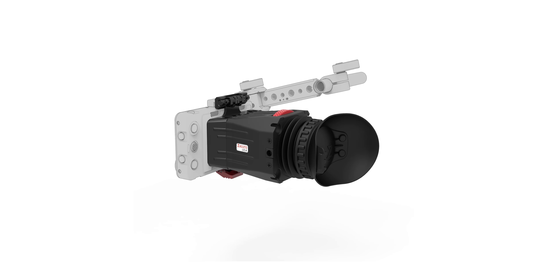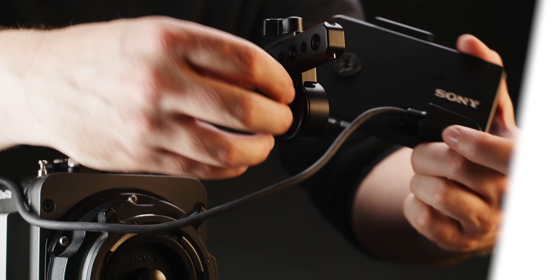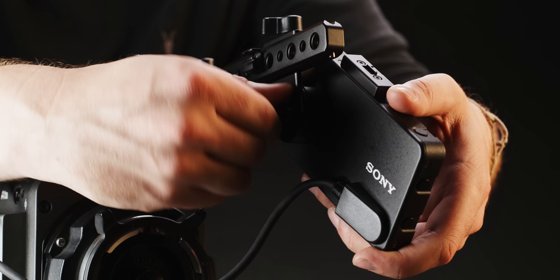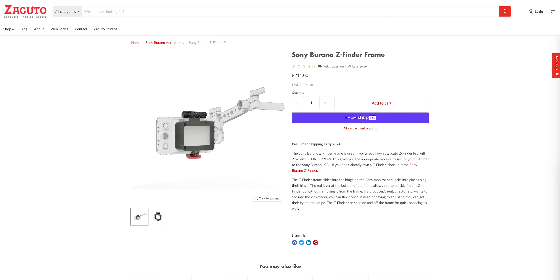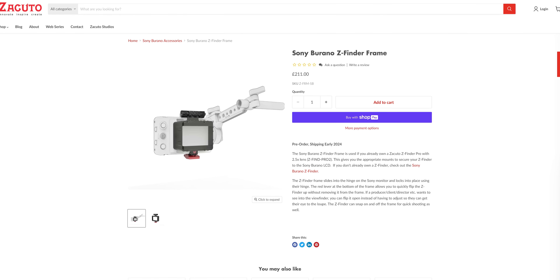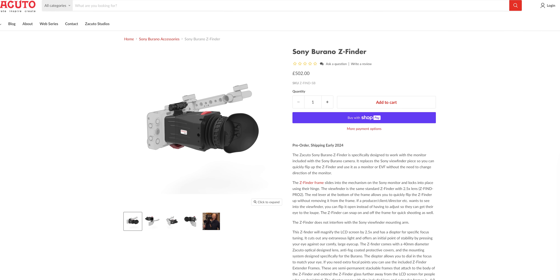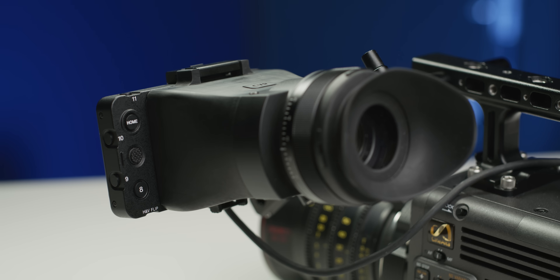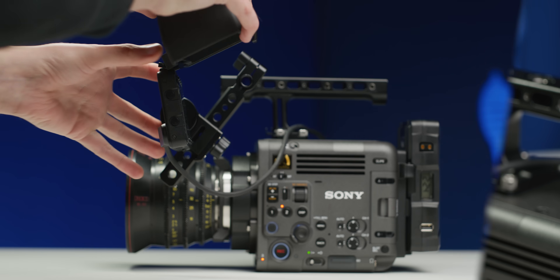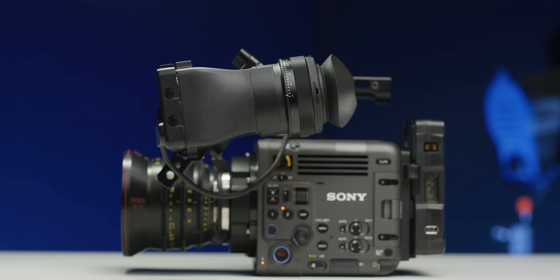This Z-Finder uses the top rail on the LCD to attach the frame to. You can then attach a Z-Finder Pro with the 2.5x lens to this frame and you're good to go. This means you don't need to reposition the monitor to go between using it as a regular monitor or an EVF. Zacuto will also be selling the frame separately or with the Z-Finder Pro loop, so if you've already got the correct loop, you can just grab the frame. I'm excited to see how this works on camera. Some of the geniuses in our engineering department are also developing a mod for the Burano using parts from the existing viewfinder — keep an eye on our social media for more details very soon.